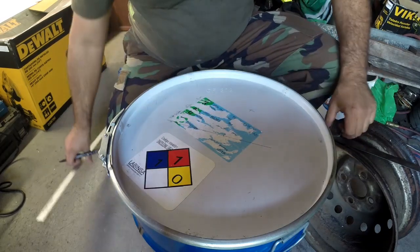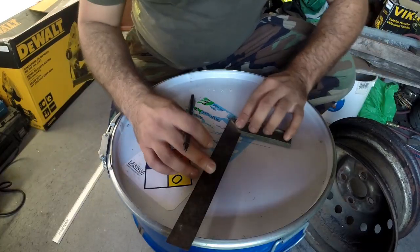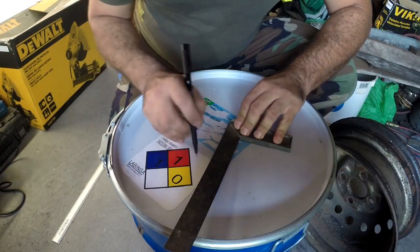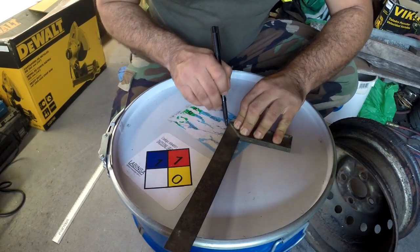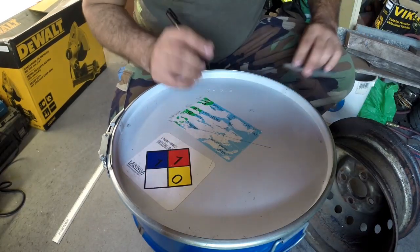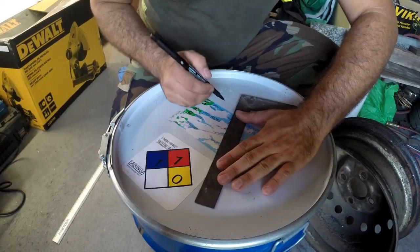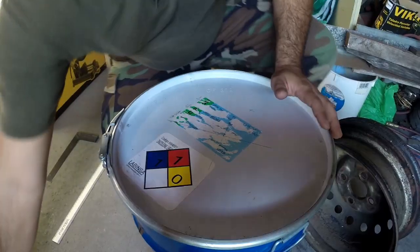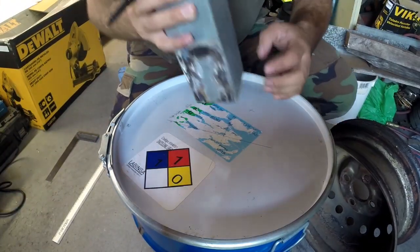And at 19 centimeters there, I'm going to use a square here so I can make a 90-degree line in this other direction. With those lines I will be able to center very well the square pipe that will go through the barrel.